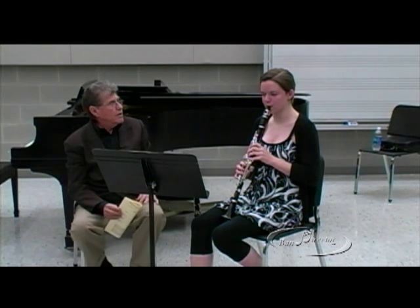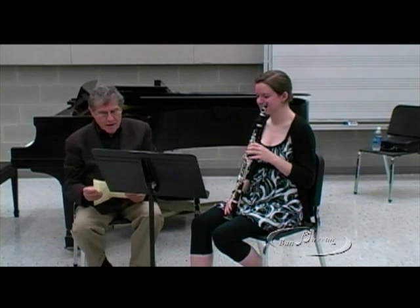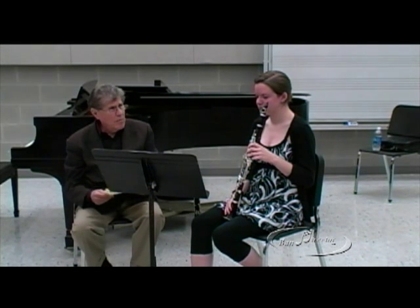That's great. Now it's really excellent. Bravo. Okay. Is time up? Your time is up. Good luck to you.